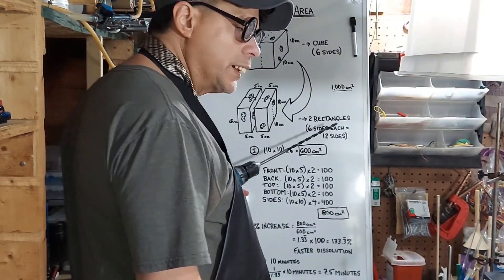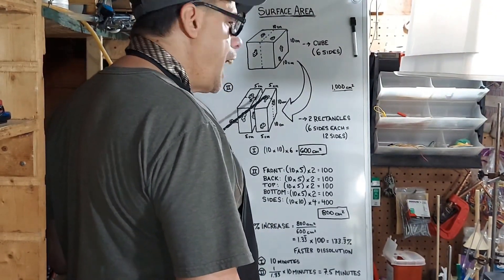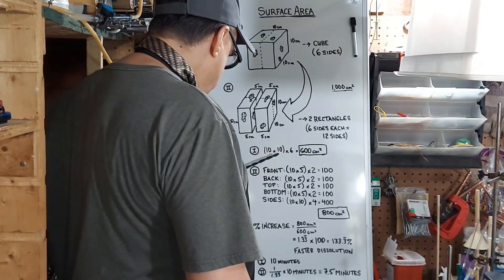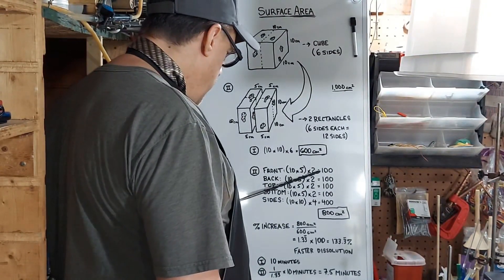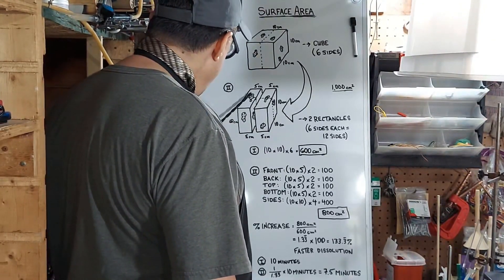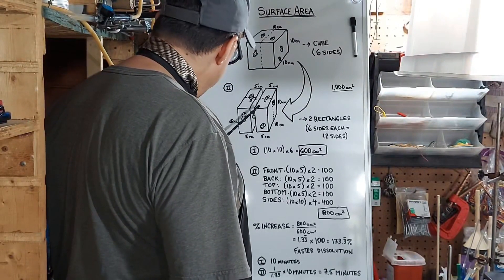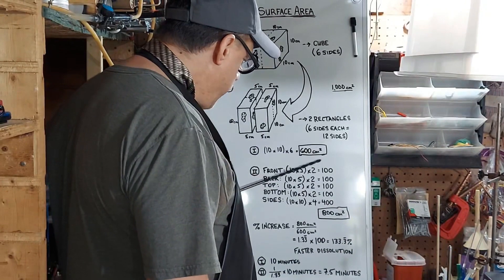But it turns out you don't get twice the surface area, because we had 600 cm² before and the surface area of the two halves is not 1,200 cm². We have to calculate it. The front is 10 by 5, and we have two front pieces — that's 100. The back is the same as the front — another 100. The top is 5 by 10 — 100 again. The bottom is the same as the top — another 100. That gives us 400 cm² so far.